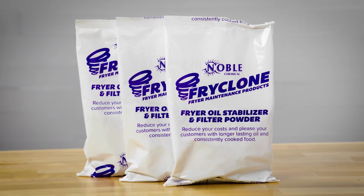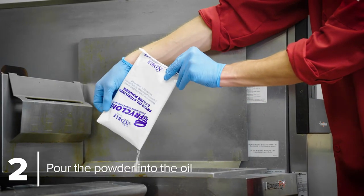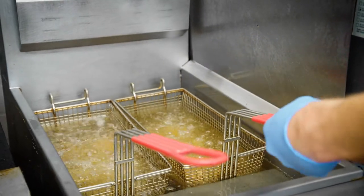Once you've determined the proper amount of FryClone powder to use, simply pour the powder into the hot oil and let it sit for four minutes. Once those four minutes are up, it's safe to start frying food.